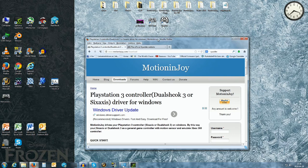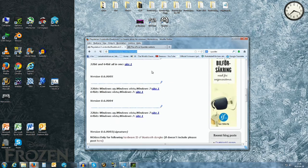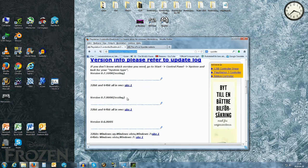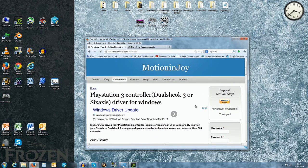The first program is MotionInJoy. You can get it at motioninjoy.com/download or just go to motioninjoy.com and click downloads. Here you get a few download options — just take the newest stable release. It's free, and you can choose to donate through PayPal if you like it.